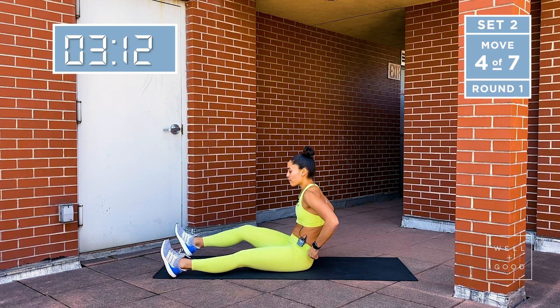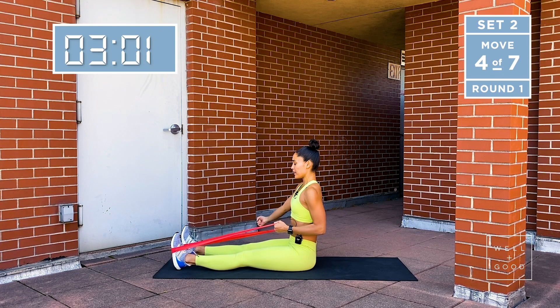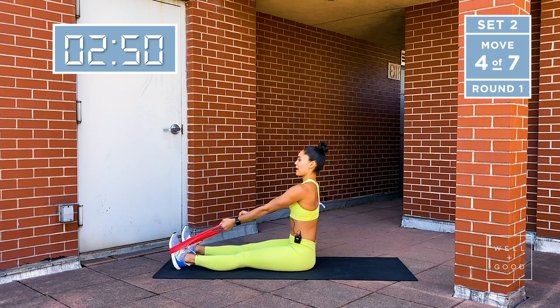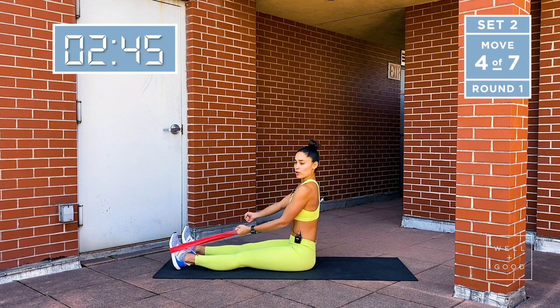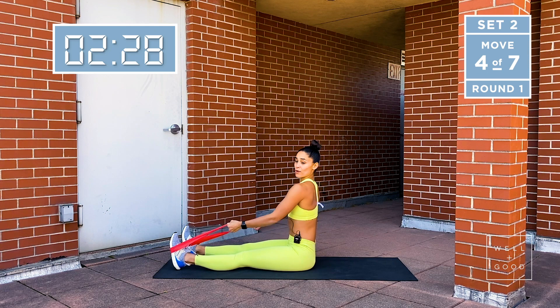Let's set up for your single arm row. Anytime you do a row exercise, it is a back exercise. Straight line from the head to the tailbone — if you need a micro bend in the knees, you can. Make sure that the elbow pulls right past the ribs, the shoulder pulls away from the ear, and as you pull, think about pulling your shoulder blade off your back. I like to have my opposite hand in a fist because it helps me engage my core. Every time you pull, exhale. The goal is to not let your torso move. Pulling elbows straight behind me, wrists to my rib.